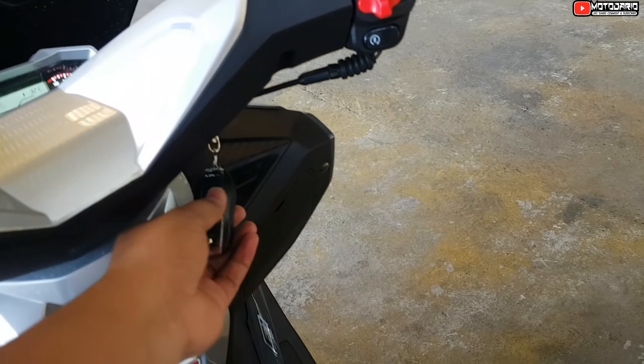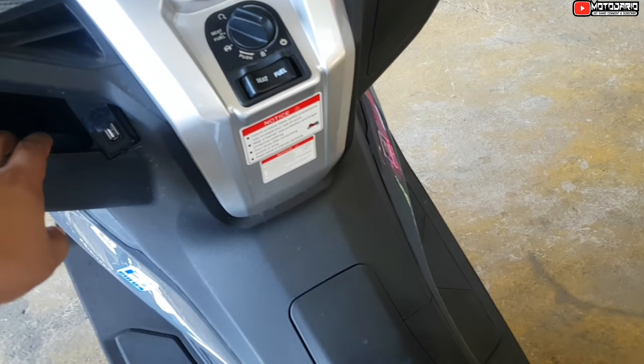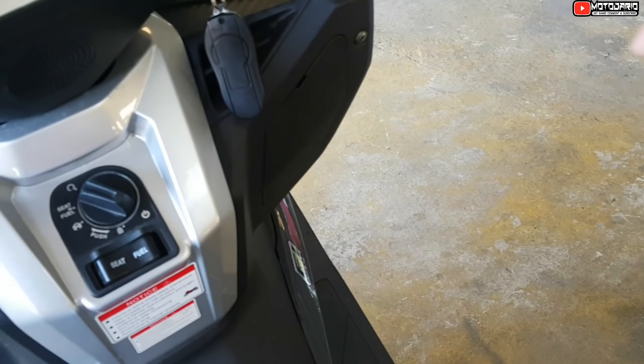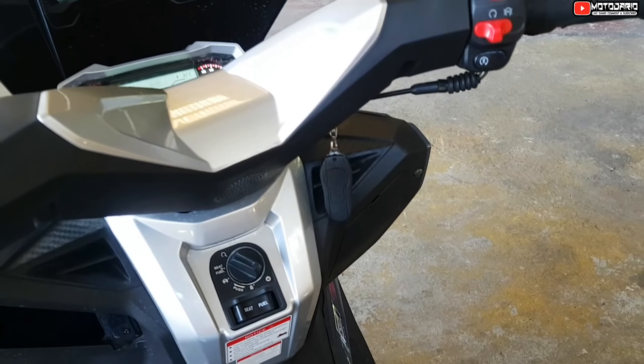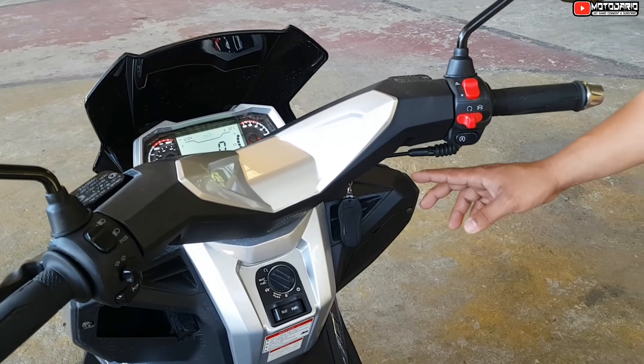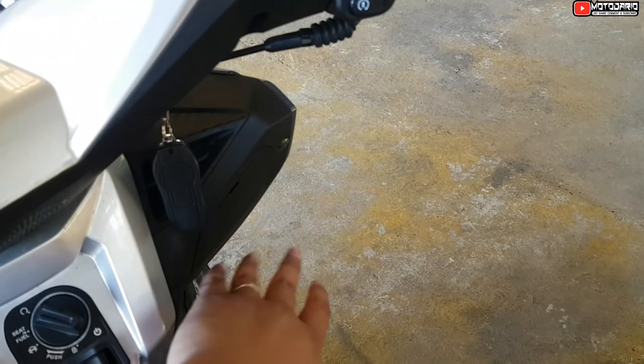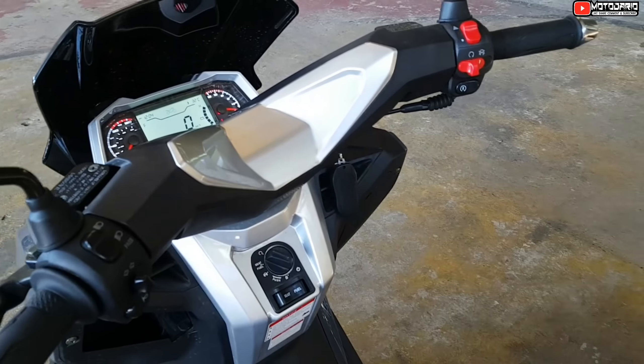Ito yung susi niya — ito yung pinaka-susi niya. Meron siyang storage. Meron siyang emergency dito pagka nalobat siya — pwede mo niyang buksan na, sir.